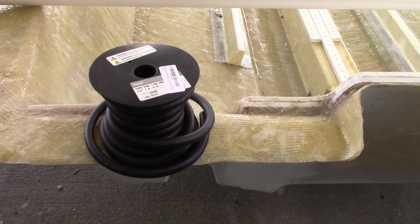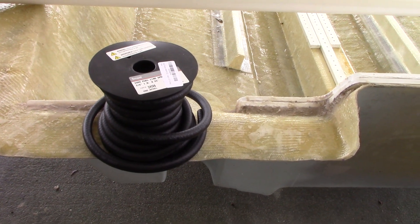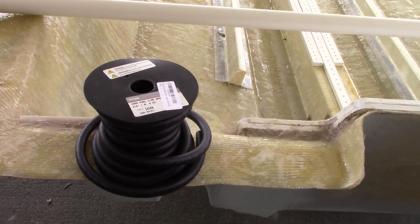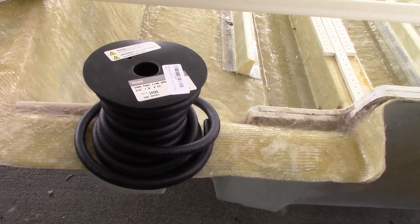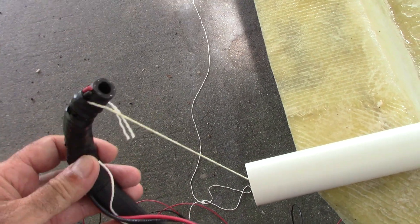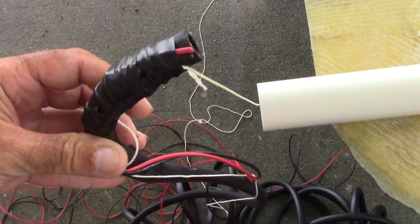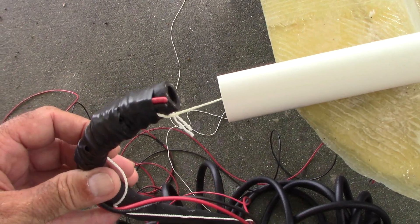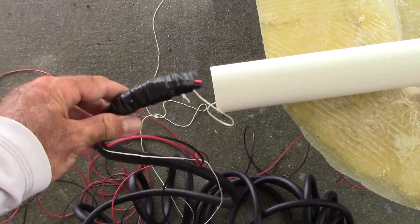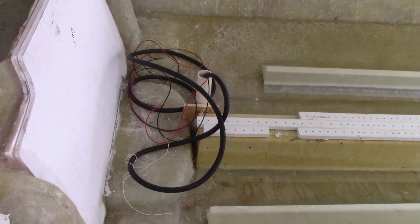This is your standard fuel line — I basically just got 25 feet of fuel line right off Amazon, actually pretty cheap. Three-eighths inch is the size you need. So I've basically just electrical-taped the fuel line and the wires together, and also an extra piece of string in case I ever need to feed anything else through there later. Then I just pull it right through using the string.